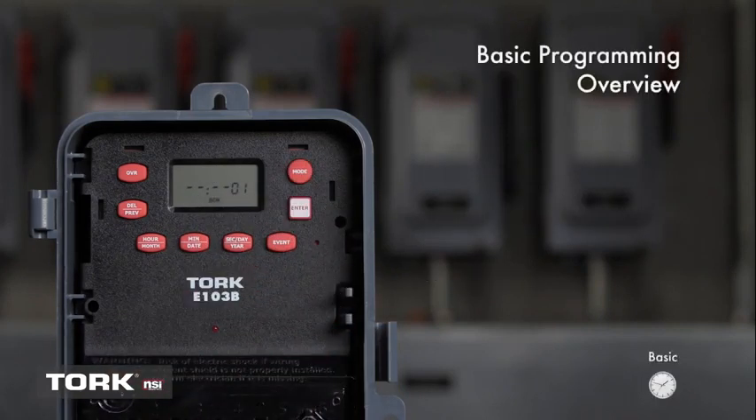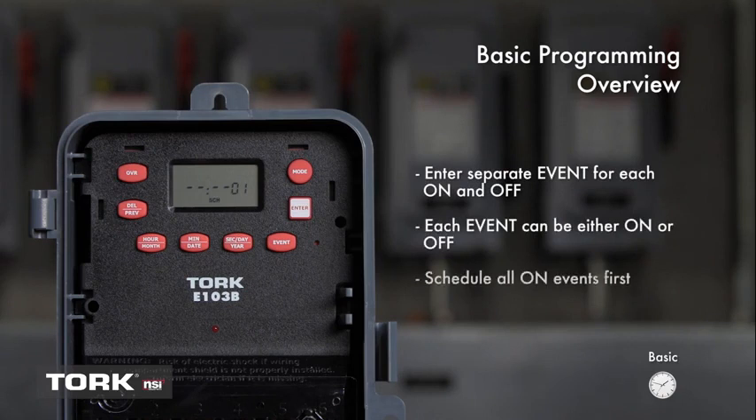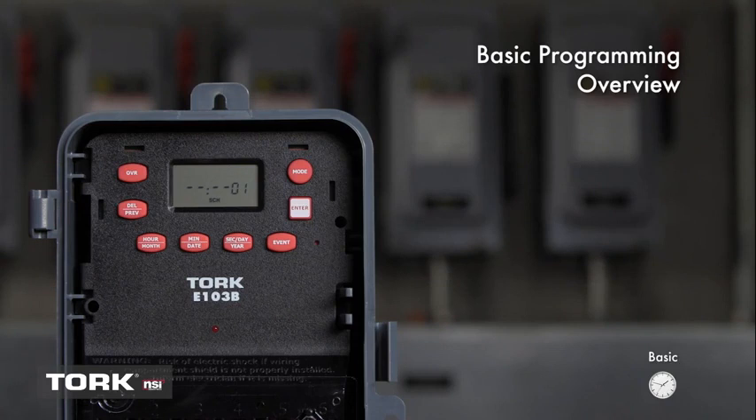Before we begin scheduling, there are some things to keep in mind. You will need to enter a separate event for each on and off. Each event can be an on or off type — you will get to choose. For custom time-only events, a handy tip is to program all the on events first and off events second. We will now set the timer for a basic schedule. For this example, we will set the timer to turn on at 6 a.m. and off at 7 p.m. daily.